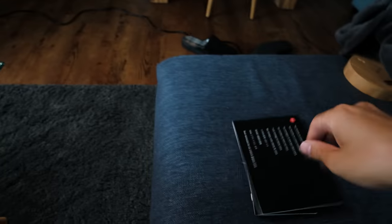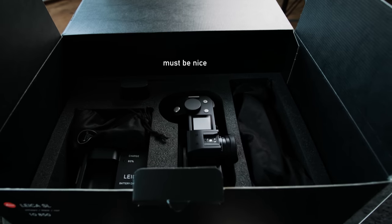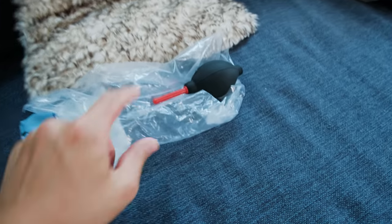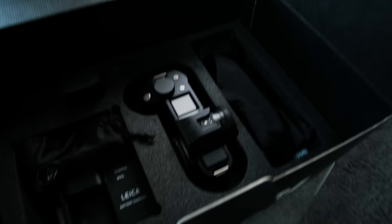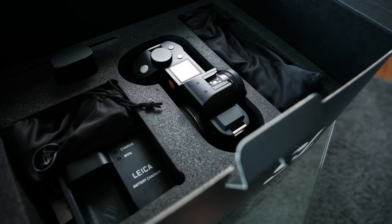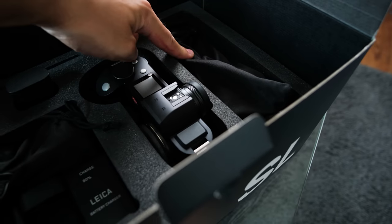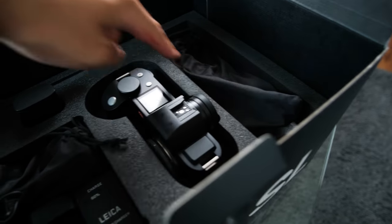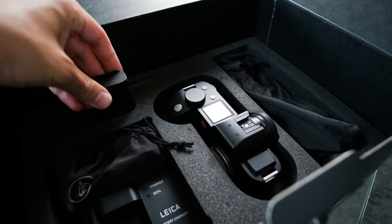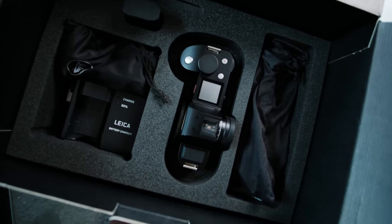'Dear customer, congratulations on the purchase of your new Leica. Life must be nice from now on.' Okay, I'll put this to the side. Let's remove this and — tada — here is the camera. It's already unpacked; usually it's wrapped in this here, but I think it looks cooler like that. There's the SL. We have the camera, and I think this is a cable — yeah, this is probably for charging the battery or it could be a power cable.